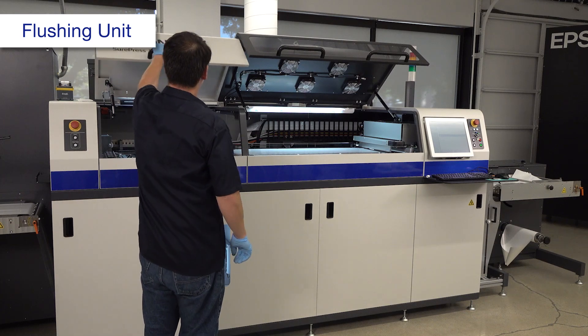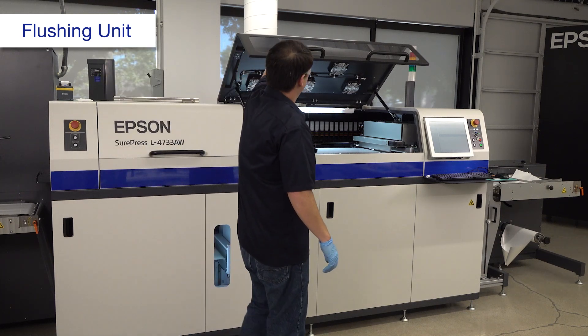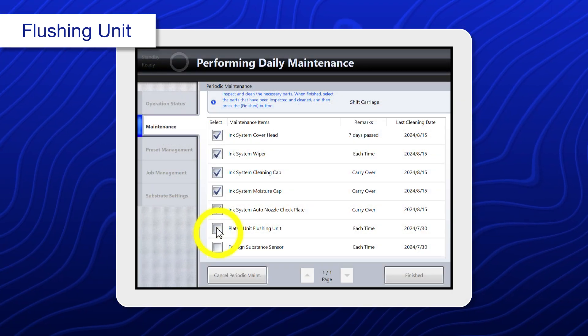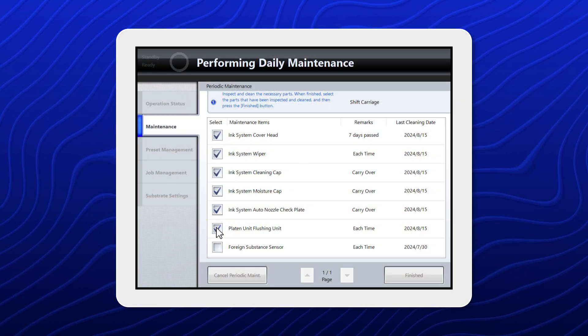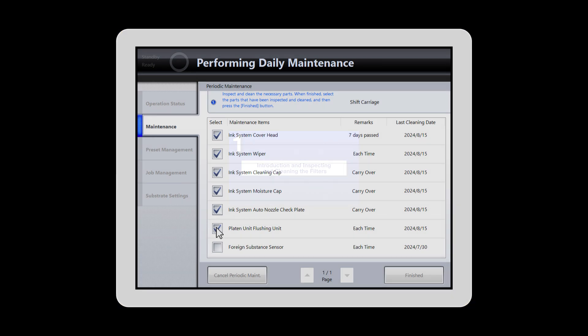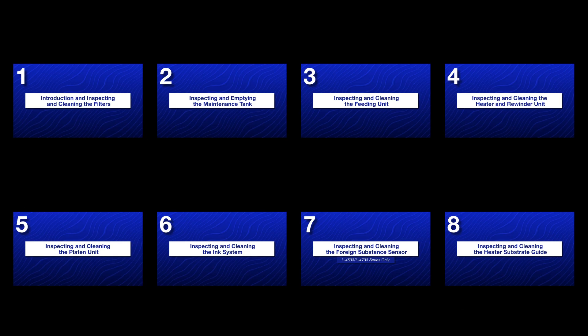Make sure there are no tools or jigs inside the press, then close the covers. Select platen unit flushing unit. If all maintenance items in the list have check marks, select finished. Make sure to watch the other videos in the series.